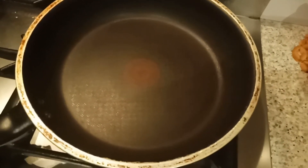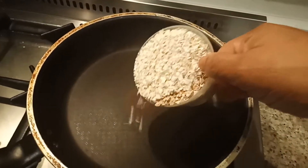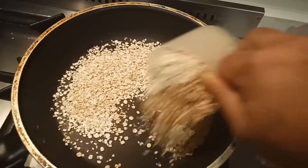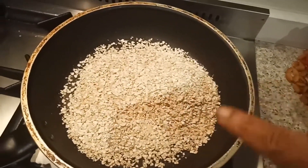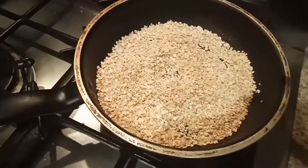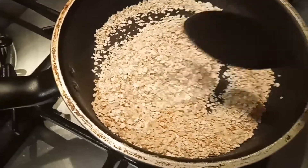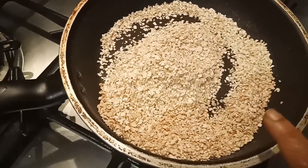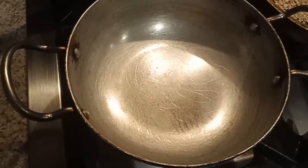For this recipe, I'm adding one cup of rolled oats and we are to fry this oats until it becomes brown and crisp. The oats is starting to become light brown in color. Then I'm going to grind this as a very smooth powder in the blender.